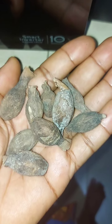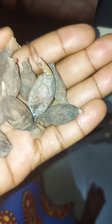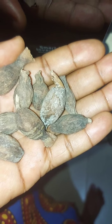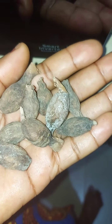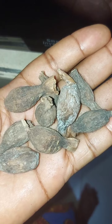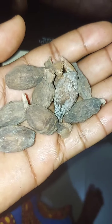Here with me is the native alligator pepper. It's very peppery. I mentioned in one of my videos that the best alligator pepper to use for spiritual purposes is the native one. Look at it. If you need it, please let me know.